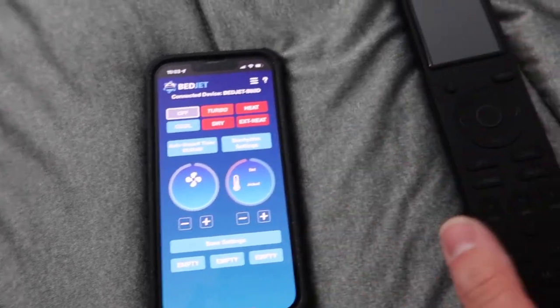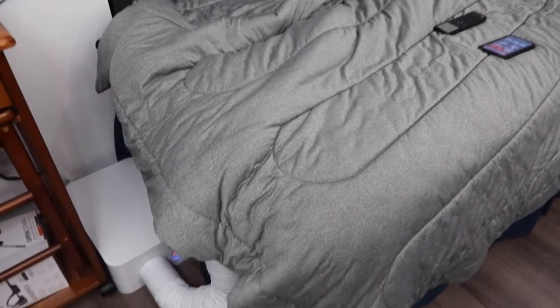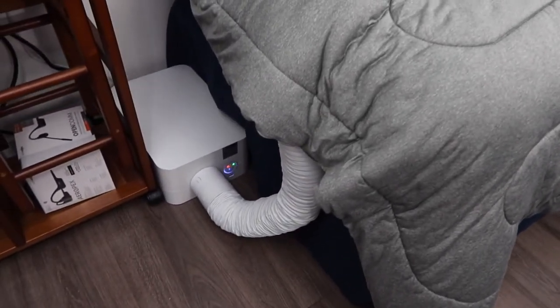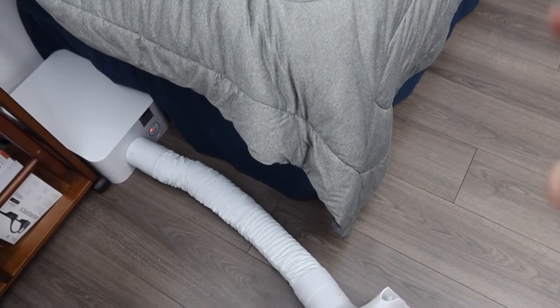Now you can use everything on the app — it's basically the same as the remote. Let's turn it on. You can see the product definitely does work. When we set up the product, the hose keeps falling, so that is basically where the accessory comes in handy.